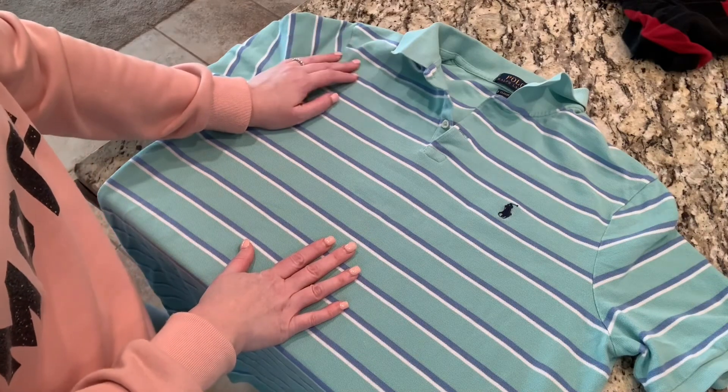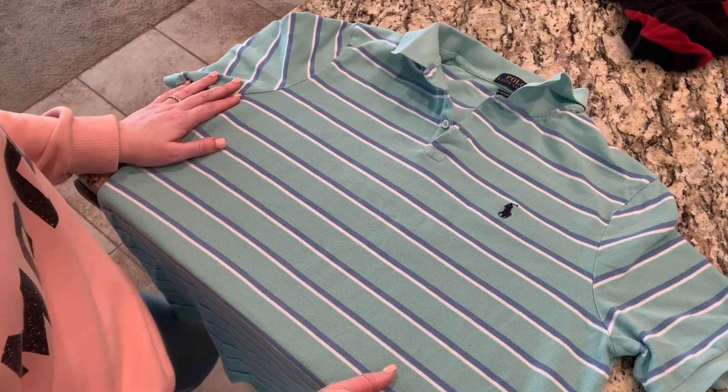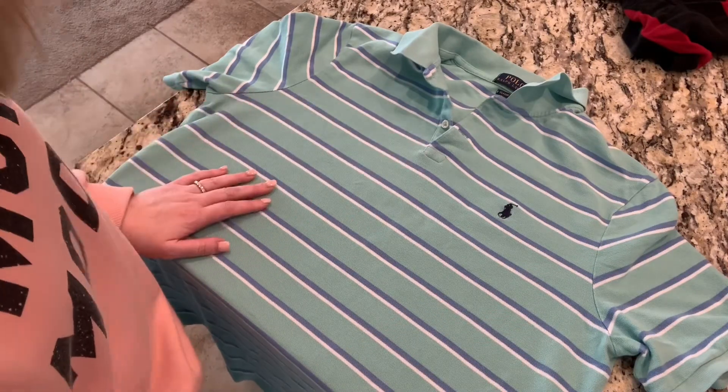You want to make sure it's somewhere that's not going to be visible. And again, this is where the stain was and it is gone now. So this shirt is good to go — it needs a quick steaming, maybe sat in the dryer too long, but no more set-in stain.